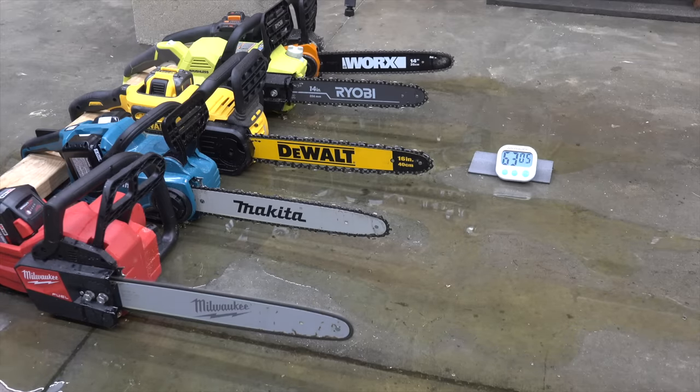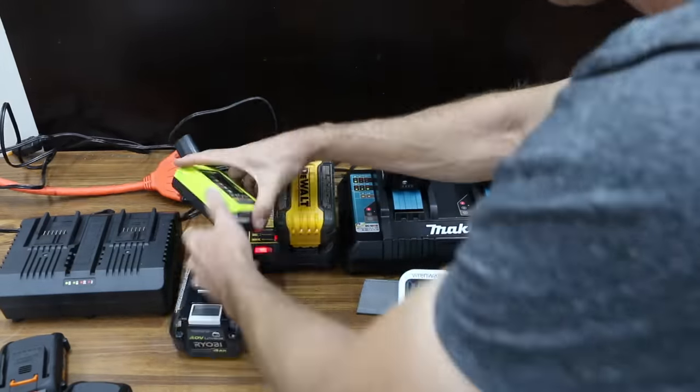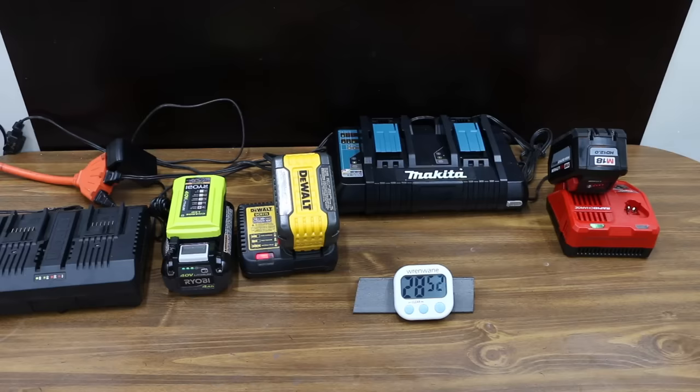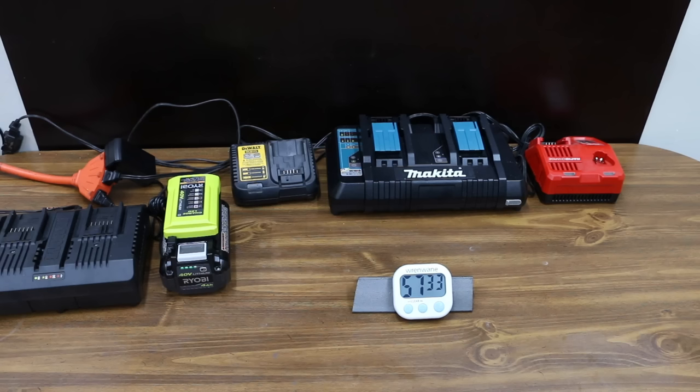Since the Makita came with an extra set of batteries, its total runtime is around 62 minutes — very close to the Milwaukee's 63 minutes. The DeWalt lasted just over 37 minutes, Ryobi 22.5 minutes, and WORX 20 minutes. For recharge times: the WORX with its 2Ah battery finished first at just 1 hour. The Makita with 5Ah batteries finished just 13 seconds later. The Milwaukee with a 12Ah battery was third at 129 minutes. The DeWalt took about 10 minutes longer than the Milwaukee at 139 minutes 23 seconds. Ryobi was last at 157 minutes 34 seconds.